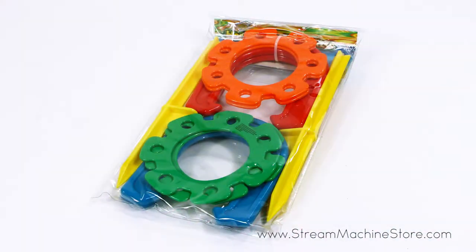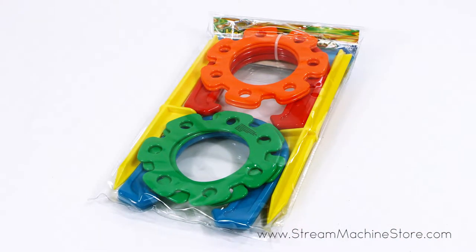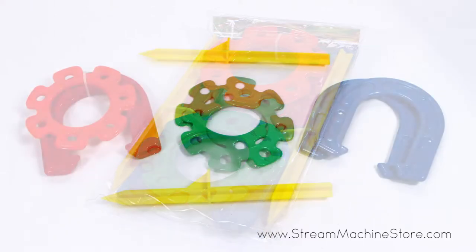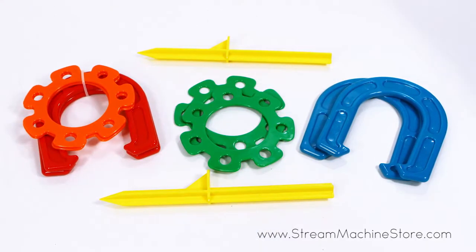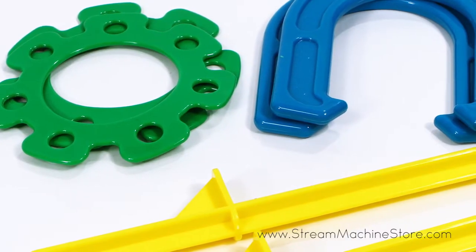The Stream Machine Horseshoe Ring Toss Set comes with everything you need to play this fun outdoor activity. Perfect for barbecues and picnics, the bright colors keep the game visible on all types of playing fields and the pieces will be easy to recover if lost.